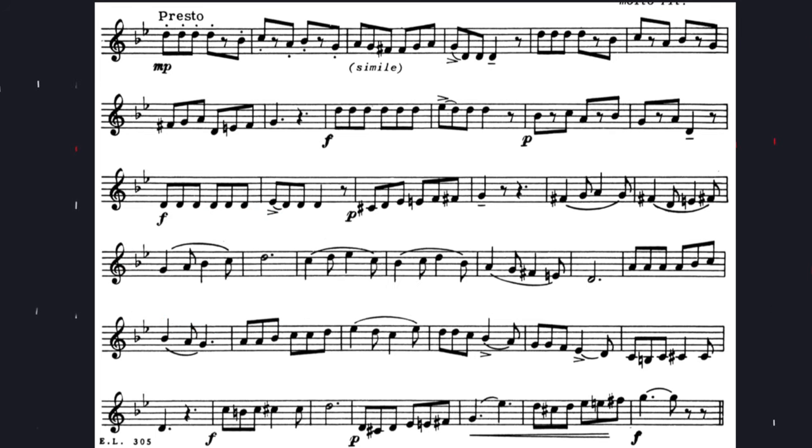Notice the accents in the next to last line — make sure that those stand out. This one should finish dramatically with a crescendo to the last note. The last note should be the biggest note in the entire etude.